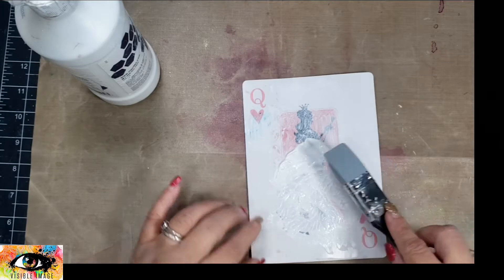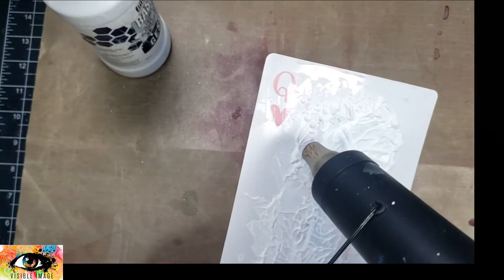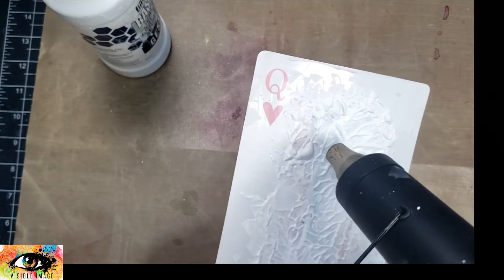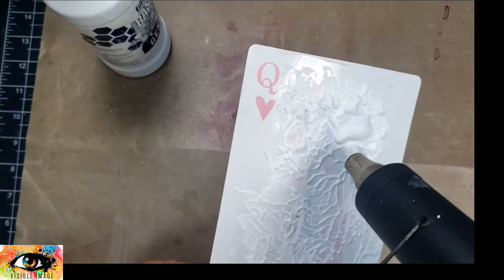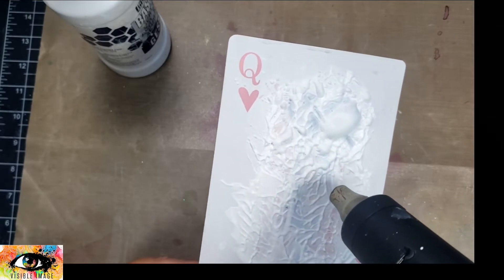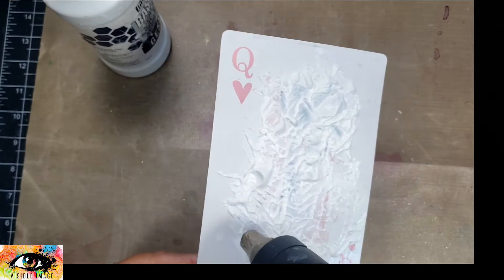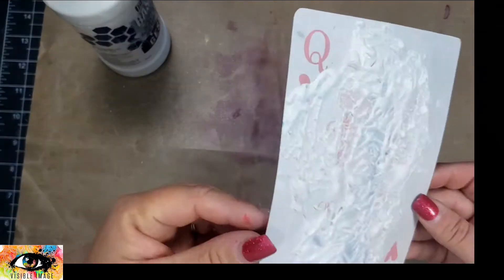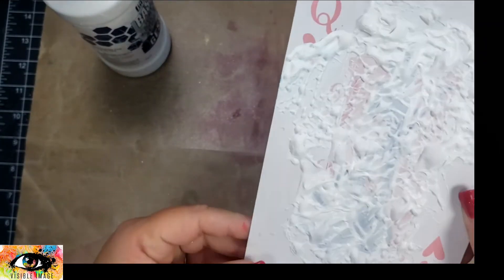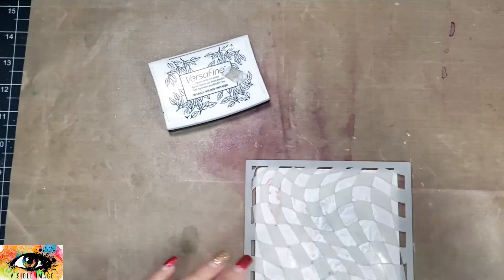What I ended up doing was just tapping the gesso on, and it ended up being fairly thick. I didn't want to wait, so I went ahead and took my heat tool to dry that up. I actually love the texture that heating it and creating those bubbles makes, as well as the texture already there from tapping that silicone brush on the gesso — it adds some really fabulous texture.